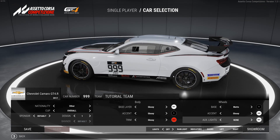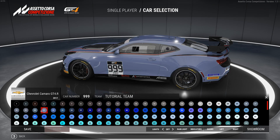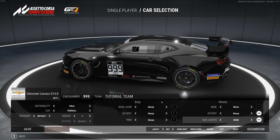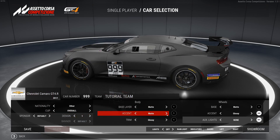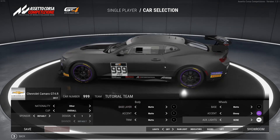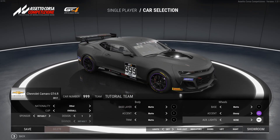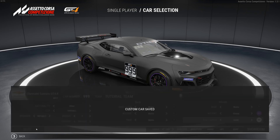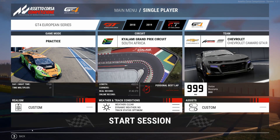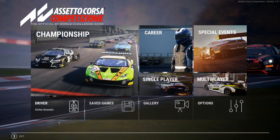I'll show you first that you can use a base design from the game as your base color. For example, we go with a black base using the default number one design. If you want everything matte in the same color black, you can do the same with the rims and maybe give them a fancy color. This is basically the base we go with — we save the team and head back into the main menu.